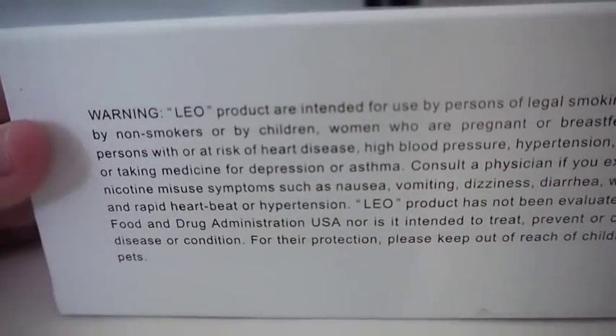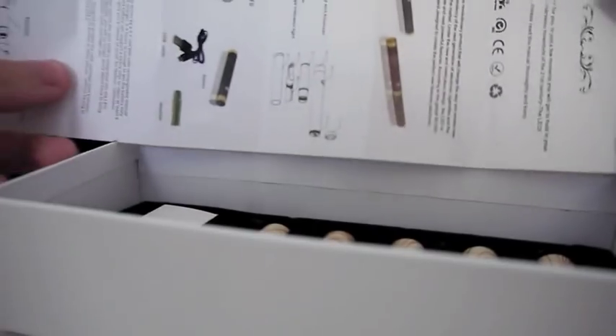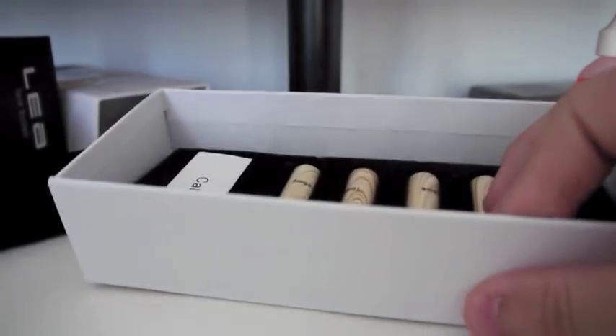Over here it has a warning — the Leo is intended for use by persons of legal smoking age. The box opens by pushing on either side and the other end slides out. There's a little pull tab here where this part gets taken out. You pull that, and that reveals a bottom compartment where you are given a thank you note with an instructions manual. It's a very nice instructions manual — I'm obviously not going to go through it right now, but if you guys get one you can look through it yourselves.